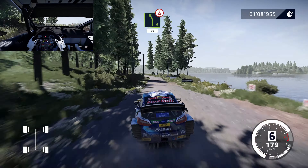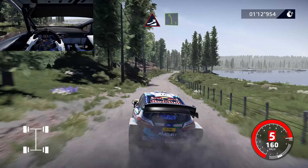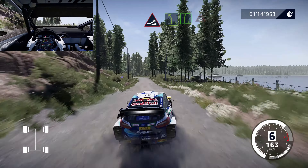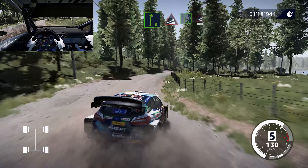Jump, keep middle, into left 5, keep in, into right 6, keep in, and jump, keep middle, into right 6, shorter jump, 100.